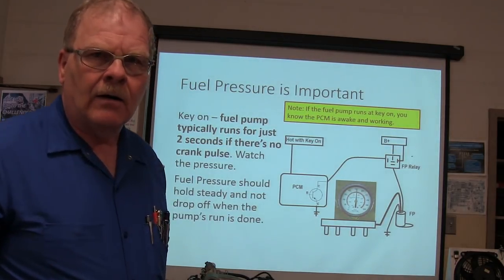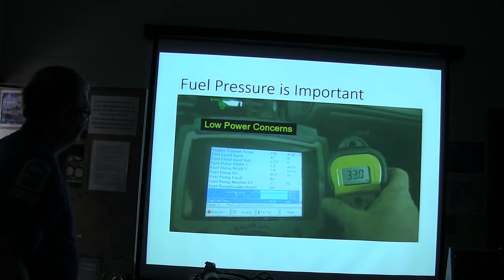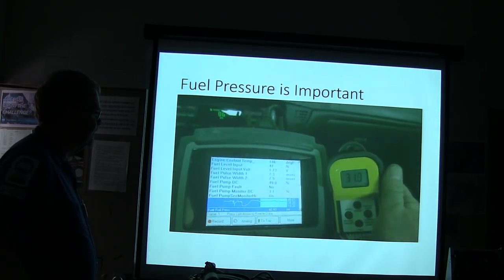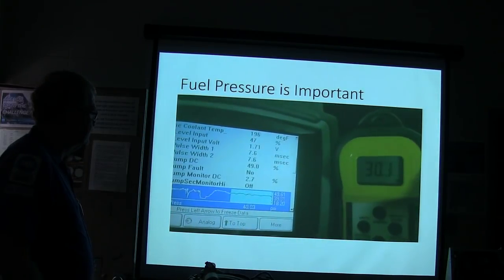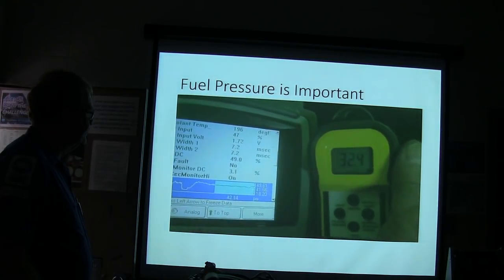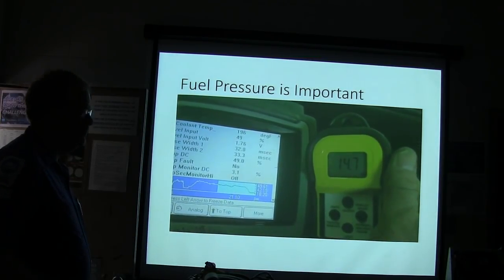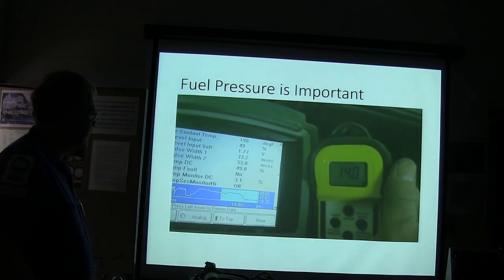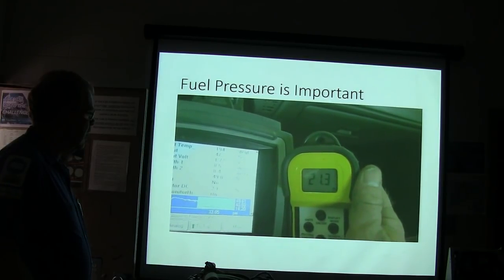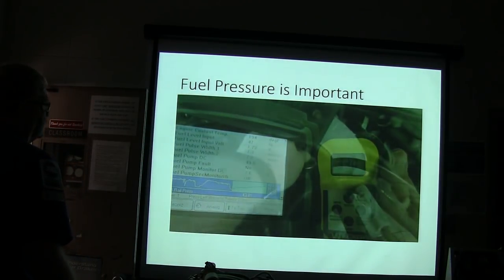Here we have fuel pressure being tested with a digital transducer. We've got it on the scan tool. You can see there's about 10 pounds difference when the vacuum line is plugged into the rail pressure sensor. Watch what it does when I break the vacuum — the fuel pressure goes way down. It's truthfully reporting from the fuel rail pressure sensor. We're going to start with the fuel filter, but we probably have a bad fuel pump in this car.